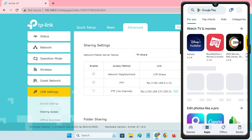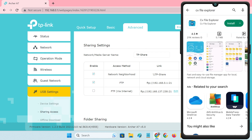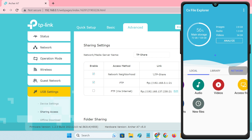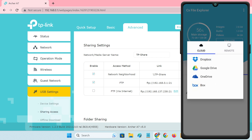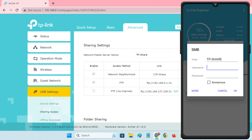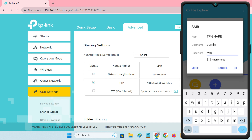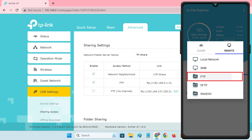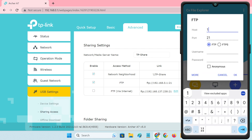To access the USB drive from an Android phone, you can use any file manager app that supports local network access. I'll use the CX File Explorer app, which you can install from the Play Store. After opening the app, go to the Network tab and tap New Location, then go to the Remote tab. To access via Network Neighborhood, select Local Network — it has automatically detected TPShare, which is my shared drive on the router. Just select it and type in your username and password. To access via FTP, enter the router's IP in the host field, enter port 21, then input your username and password.